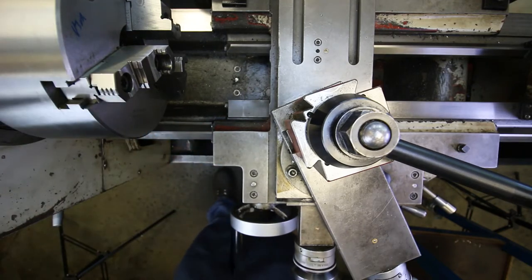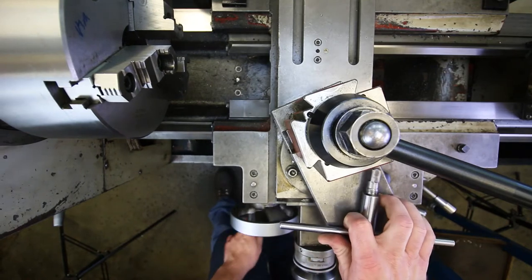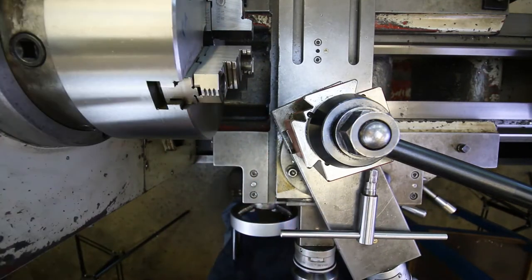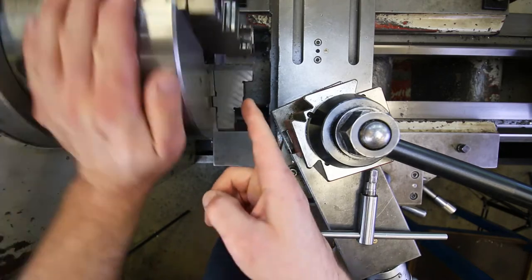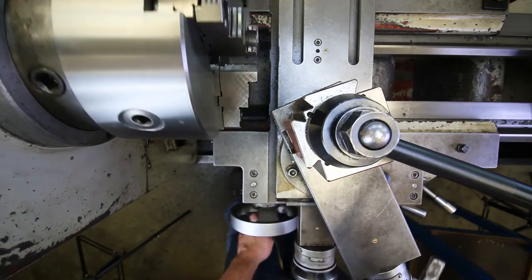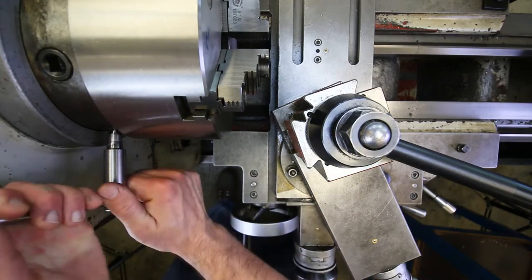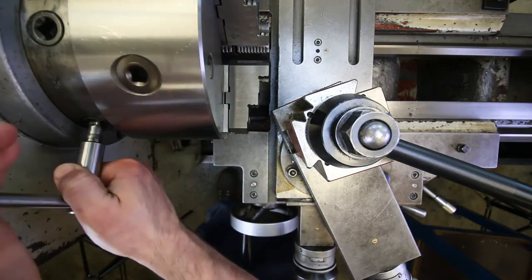One check is making sure I've got the correct chuck installed. This is a three-jaw chuck, so that's the right one. I also want to make sure it is tightened the correct way — remember these cam locks that fasten the chuck to the spindle nose.